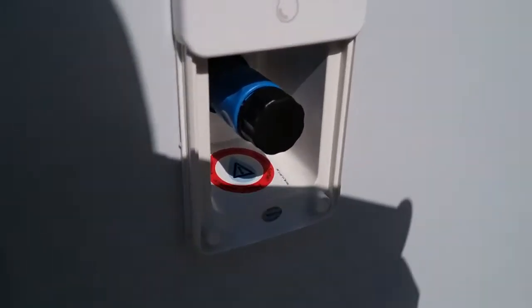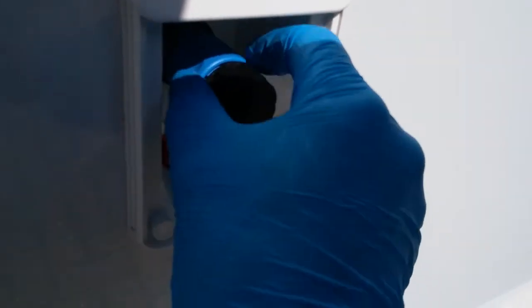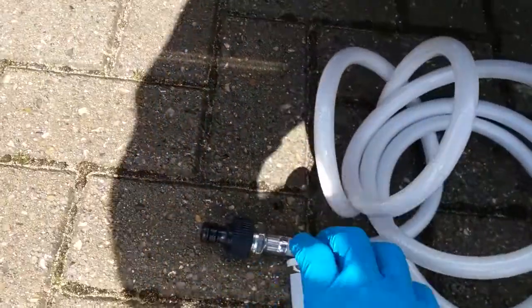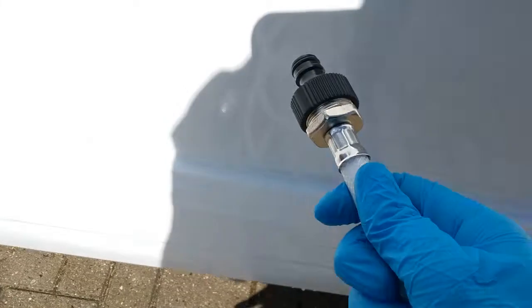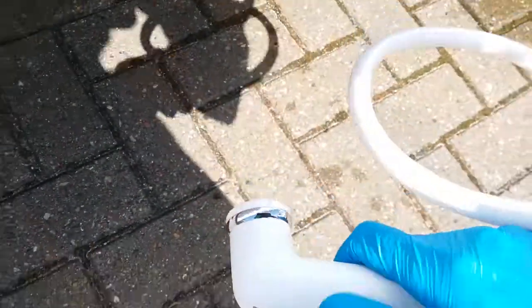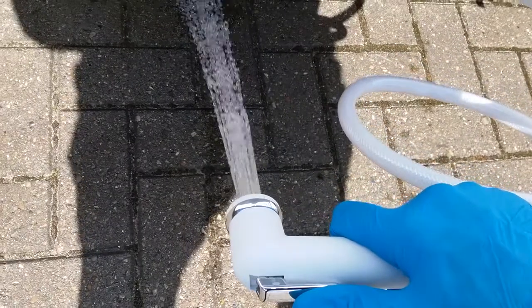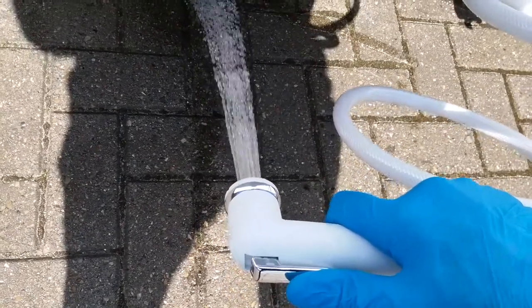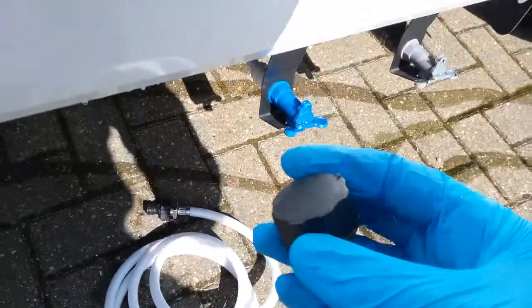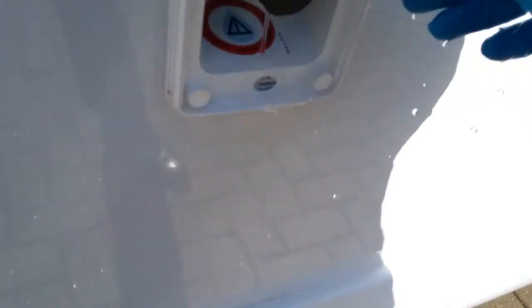To use the external shower, remove the dust cover by pushing the outer blue part towards the motorhome and it will then remove itself. Take the external shower hose and plug it in — it will lock into place, and as long as the water pump is on inside, it will then go under pressure. To remove, push in the same way as the dust cover and it will pop back out, then replace the cover.